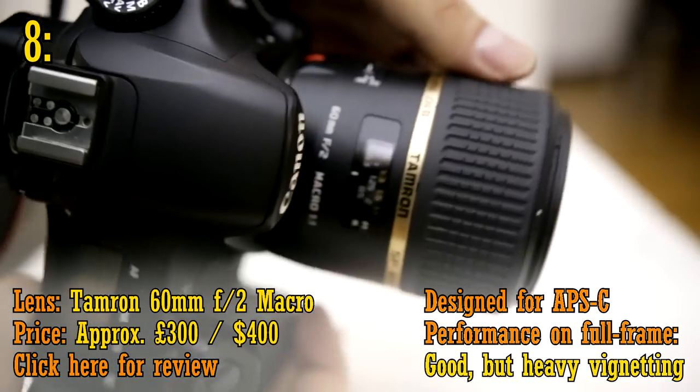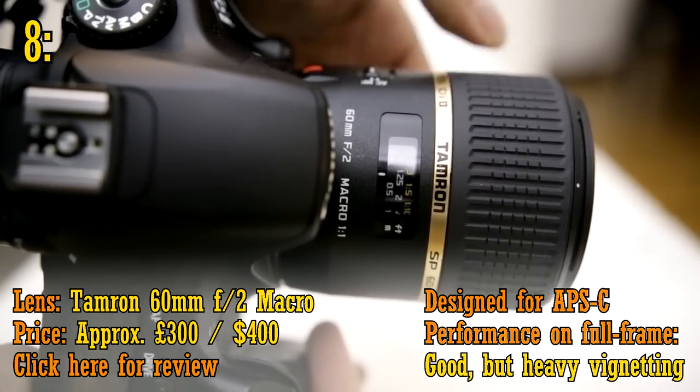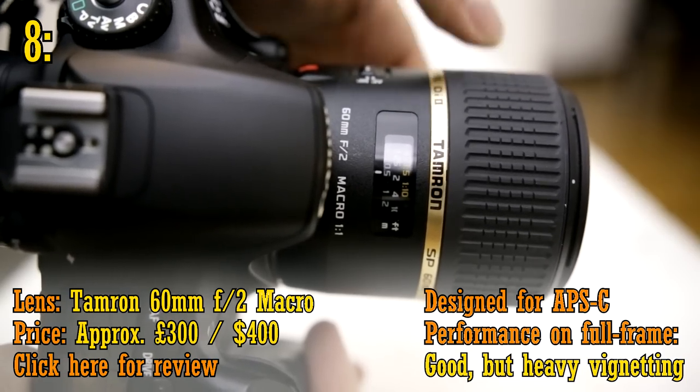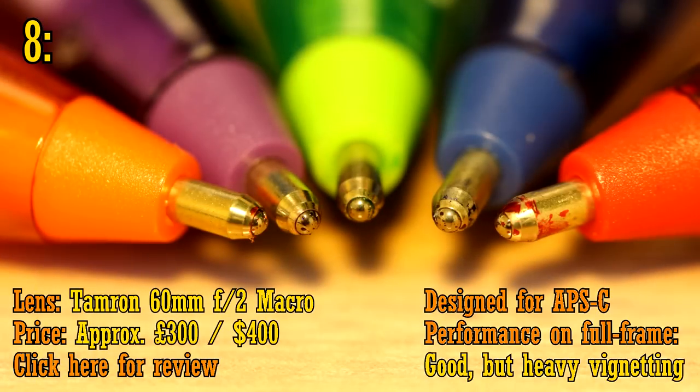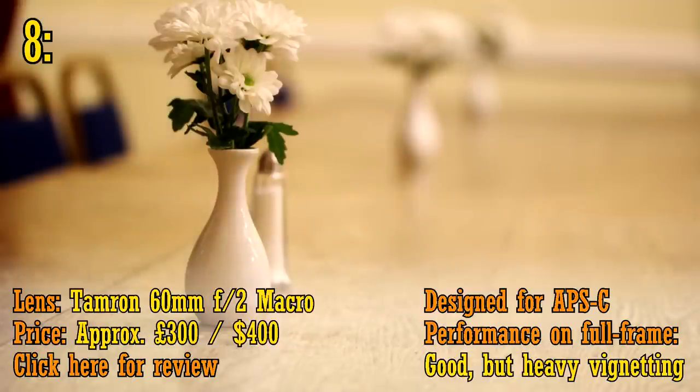At number eight, we have the Tamron 60mm f2 macro, costing around £300 new. I really like this lens because of its sharpness, macro capability, and nice 60mm focal length, which makes it better for general purpose photography than a 100mm macro lens. The wide aperture of f2 makes it great for portrait and low light work too.